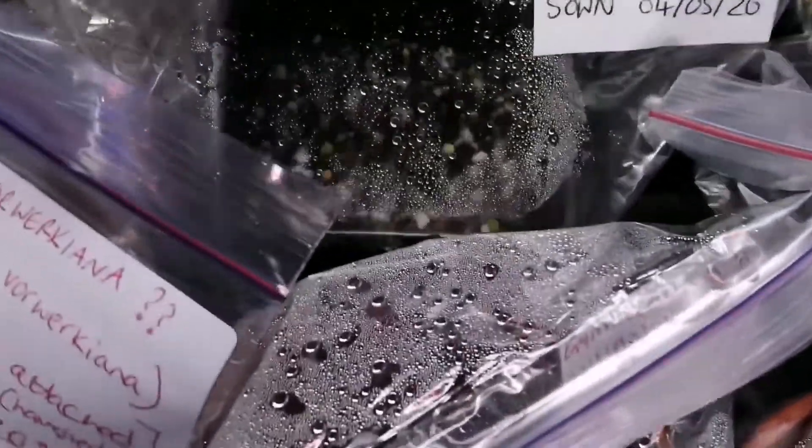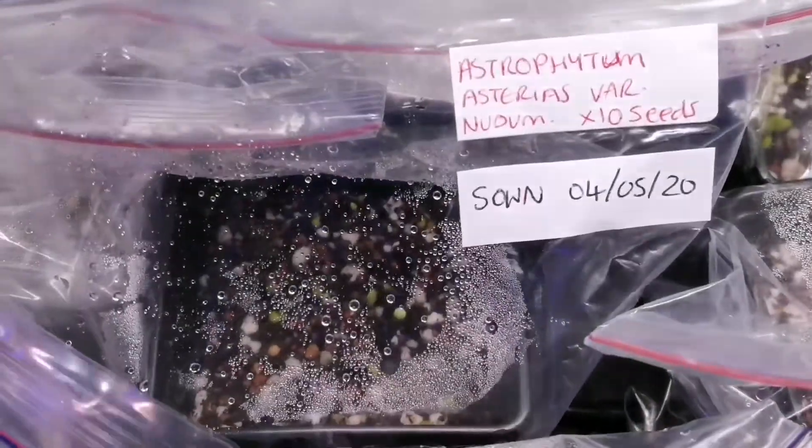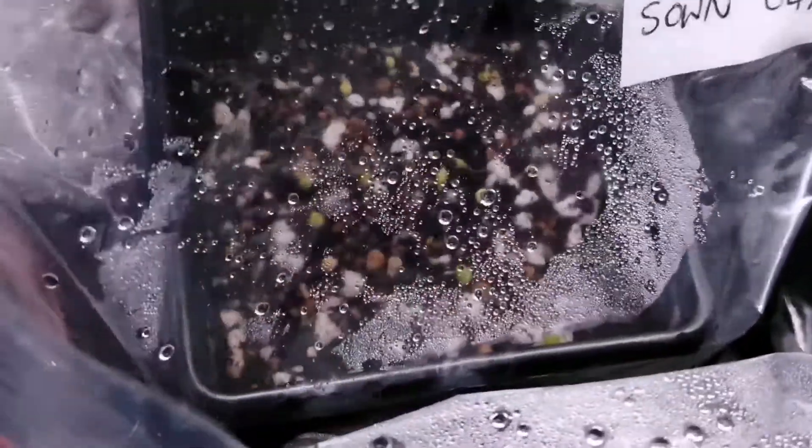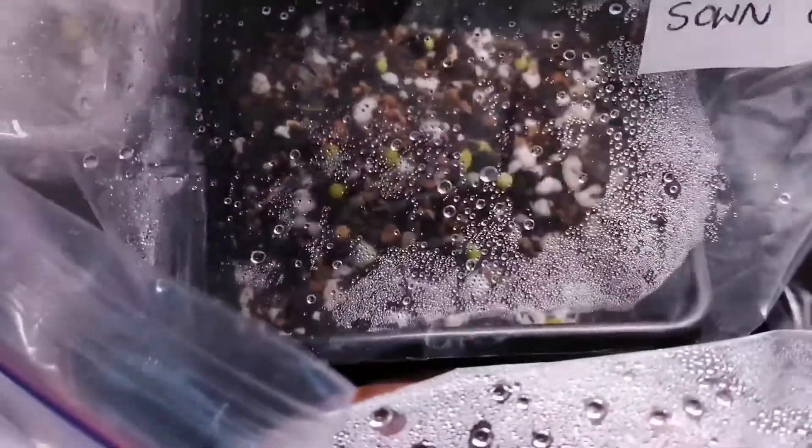This one here I'm really pleased about - this is Astrophytum myriostigma variation nudum. There's quite a few in there that have started sprouting, and they all pretty much look the same. They have this sort of tall slender look to start off with.